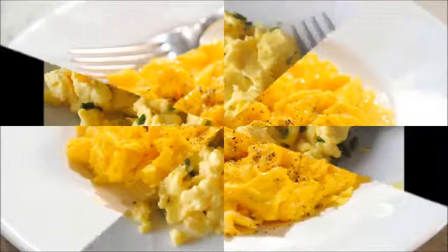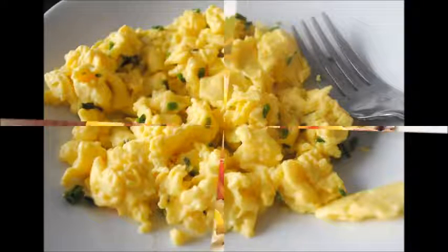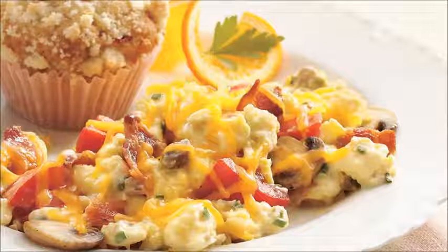Select the right sized pan for the number of eggs you will scramble — 2 eggs will require a small pan, while a dozen eggs requires a much larger one. Heat a pat of butter (2 teaspoons), bacon drippings, or oil in a frying pan. Move the pan by its handle so that the melted fat spreads around the surface and coats the entire pan.